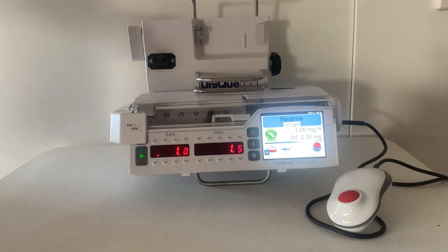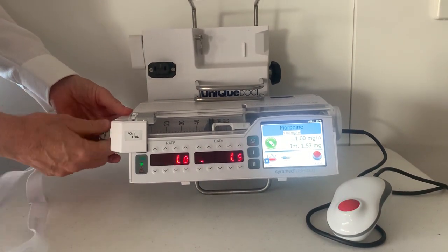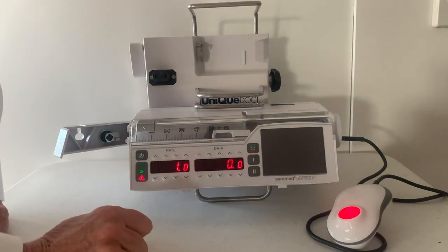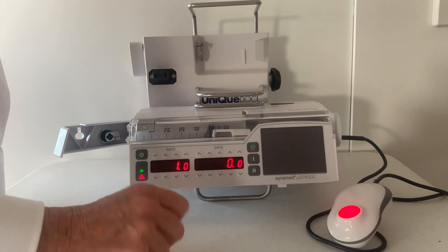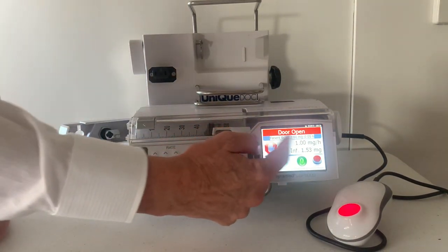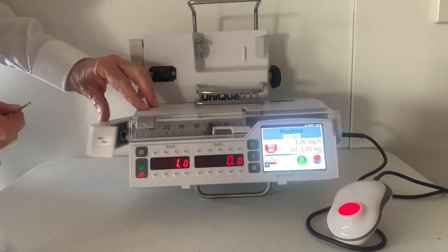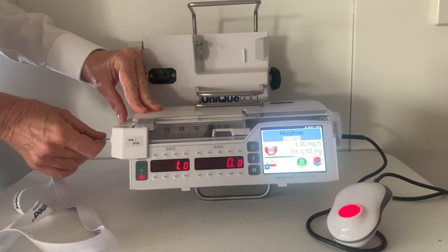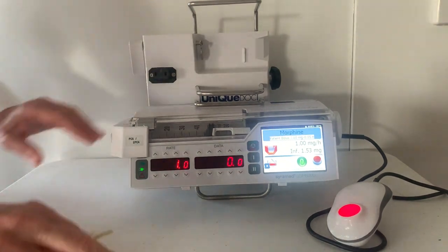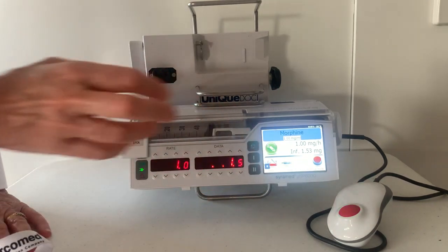The Syramed PCA has many alarms. I'm now going to demonstrate the open door alarm. Note that there's an audible and a visual alarm. To silence, press the bell. The visual alarm will continue until the problem is resolved. Then restart the pump.